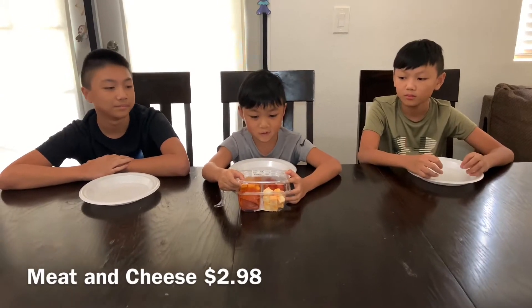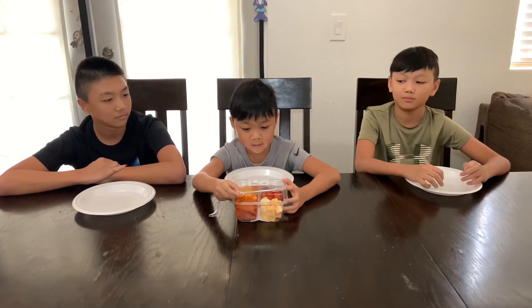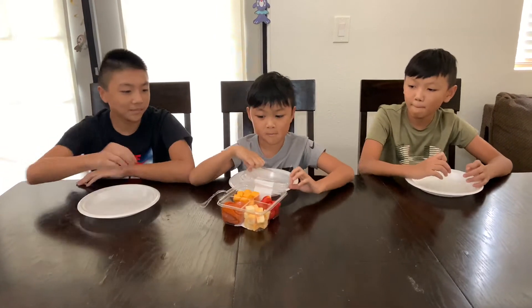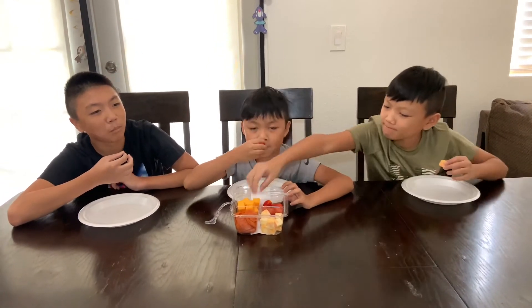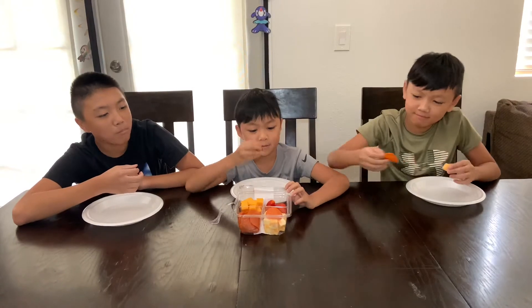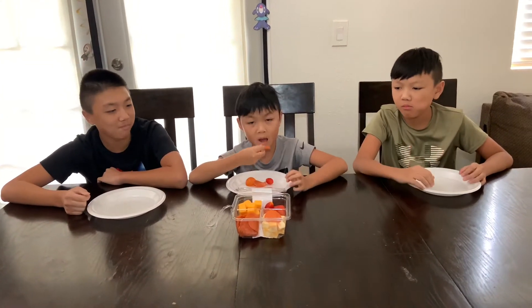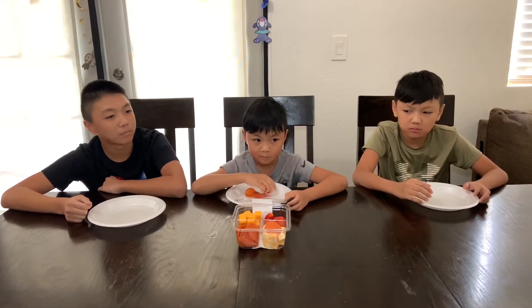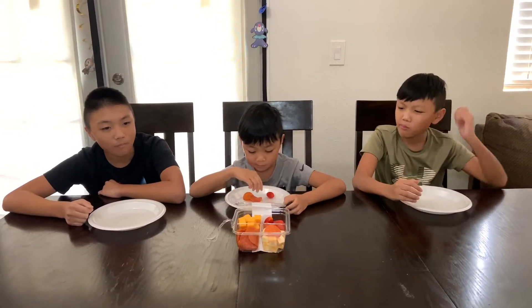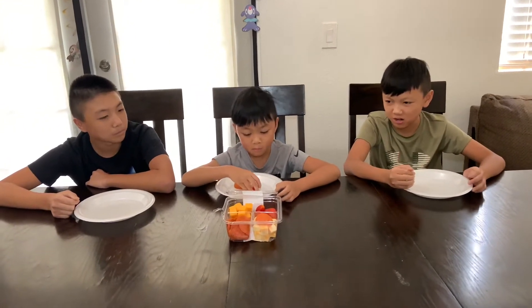Right here we're going to be trying some meat and cheese and this costs $2.98. So let's dig in. I don't really care about the cheese — I like pepperoni. Tomato smells good. It looks crunchy. It tastes like cheese. Pepperoni is pretty good. The pepperoni tastes different from when it's not cooked.